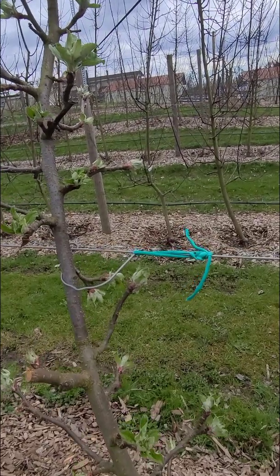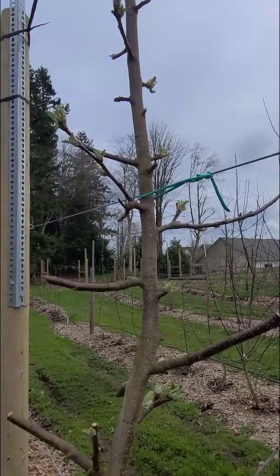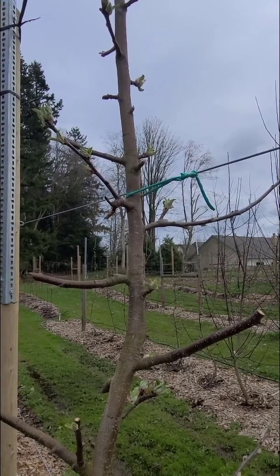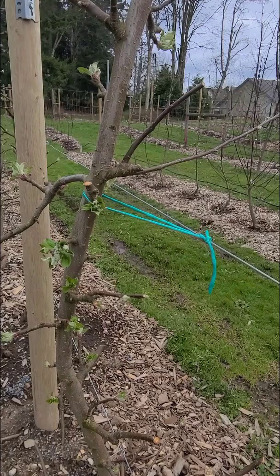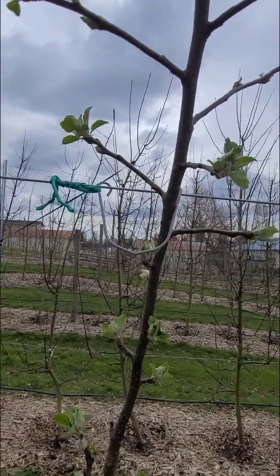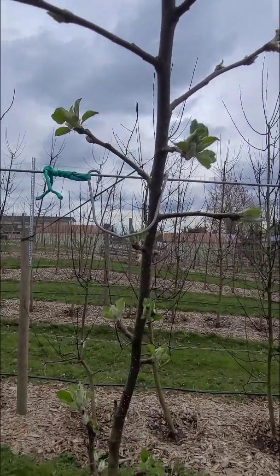When tying trees to support wires, it's important to leave room for growth and movement. Tying too tightly can hinder development or damage bark in a windstorm. I typically make a loose loop around the trunk or tie to a metal tree tie to avoid creating a noose.